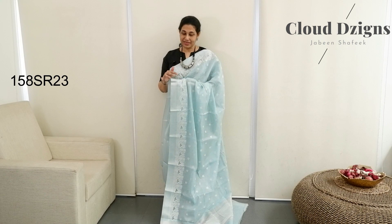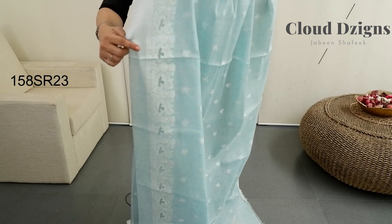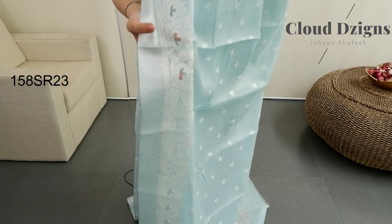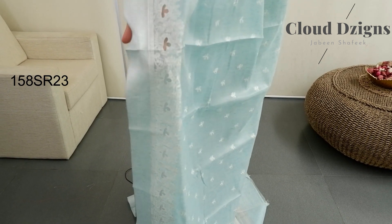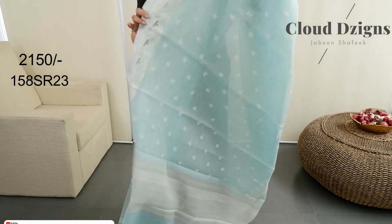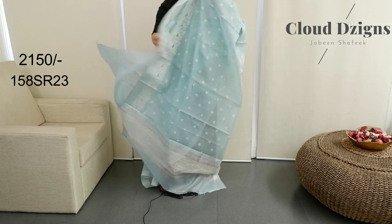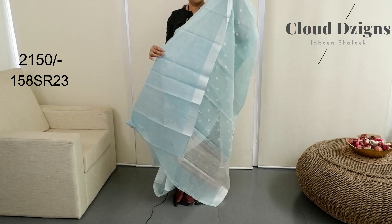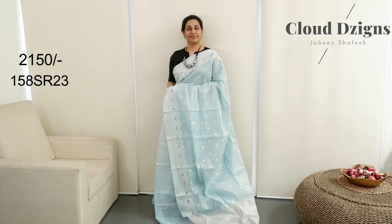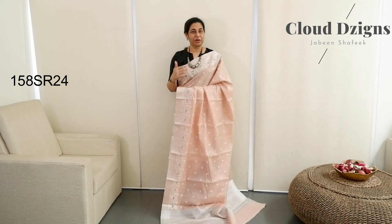Powder blue with white combination — slightly different color. Floral motifs, cut work design with a net pattern — the same pattern. Blue and white in powder blue and white with thin striped designs and silver pattern.